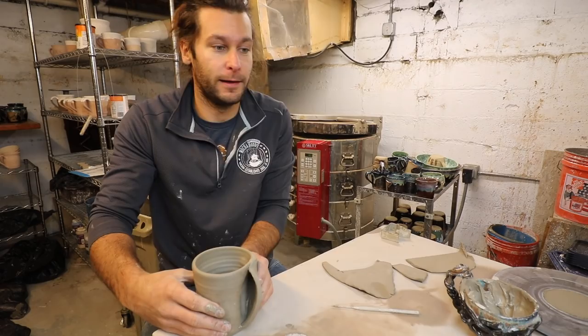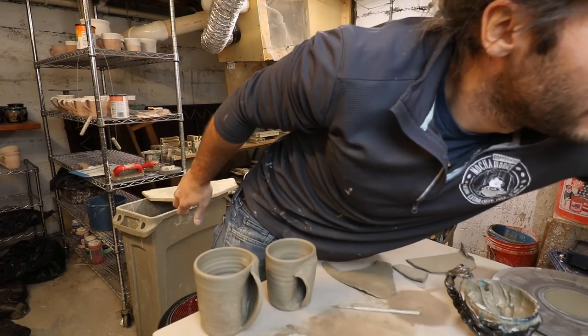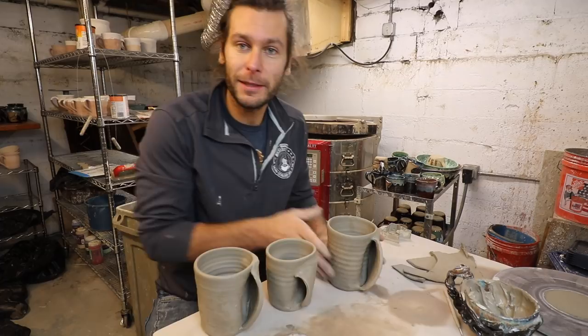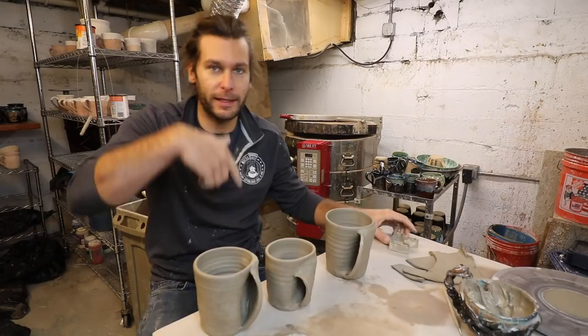This is exactly why I love the YouTube channel and I love pottery in general - because I come out with something and I'm like, I've been doing it this way forever and it works and it's great. Then someone comments like, you ever thought about doing it this way? And it's like - genius! So Todd Winchester, shout out to you, great comment. Go check out that last video and check out the comment.